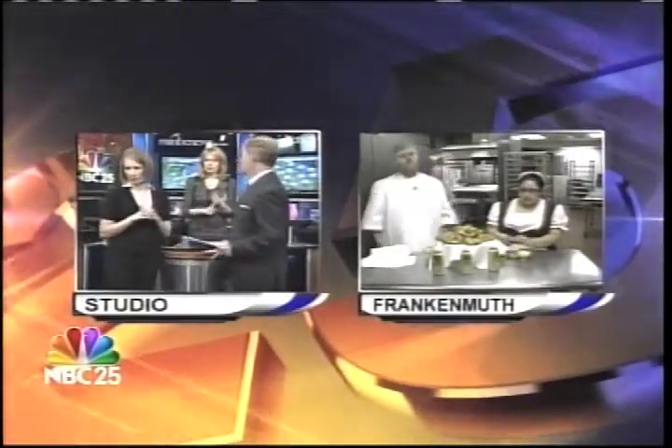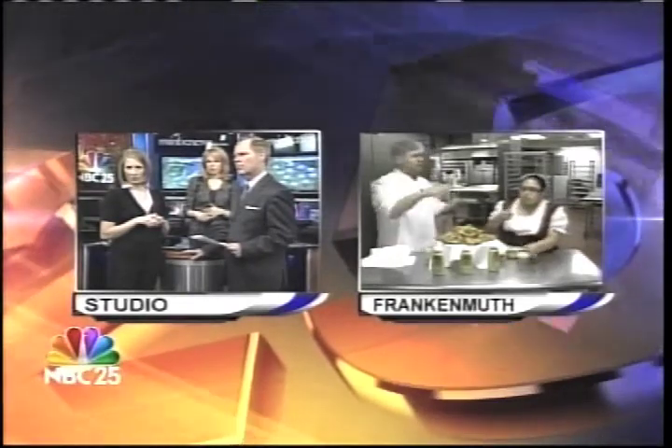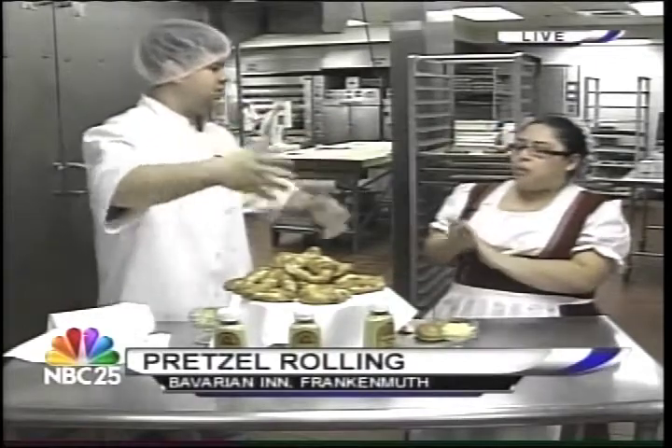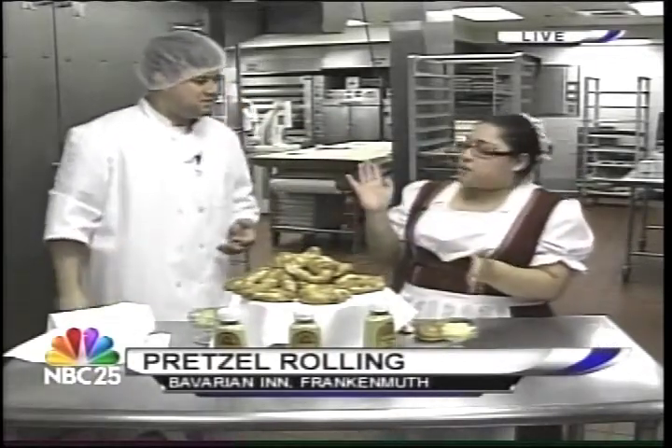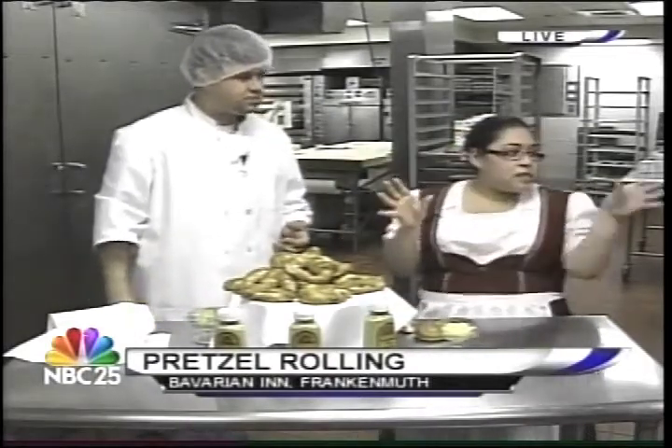I have a question, Brett. You put the salt on before you put it in the oven? Before the oven, yep. So right when we put that solution on it, then we put the salt on it, and then we go. How long did it take these to bake? It took about 15 minutes to bake, and I let them cool for about five minutes. These pretzels are so popular — how many do you go through here at the Bavarian Inn? We go through 23,000. That's with our daily pretzel rolling and our big pretzels that we sell out on the shop.